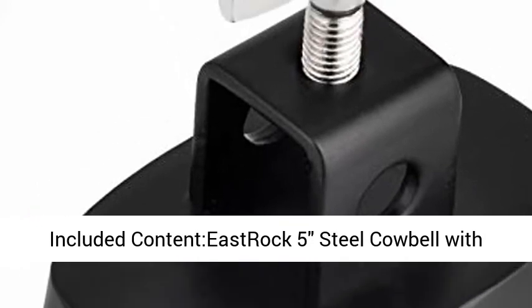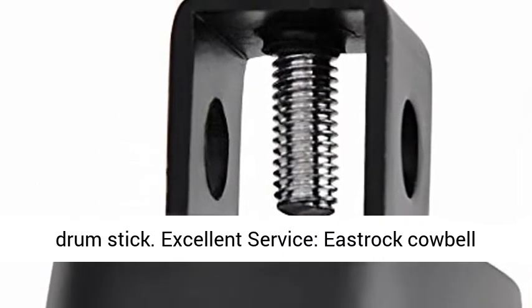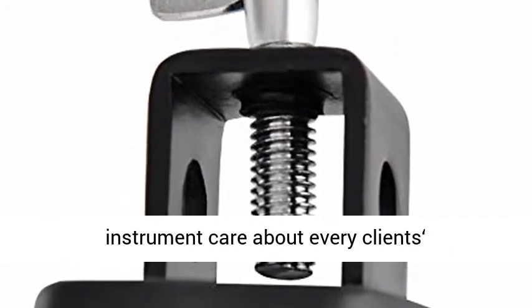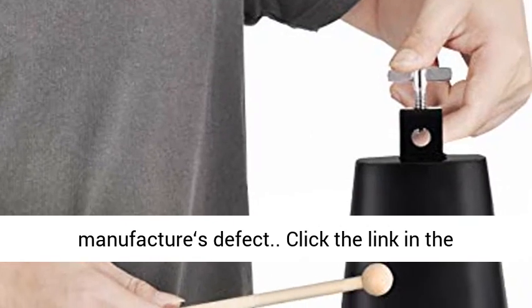Included content: Eastrock 5-inch steel cowbell with drum stick. Excellent service — Eastrock cowbell instrument cares about every client's satisfaction. We offer a 1-year warranty against manufacturer's defects.